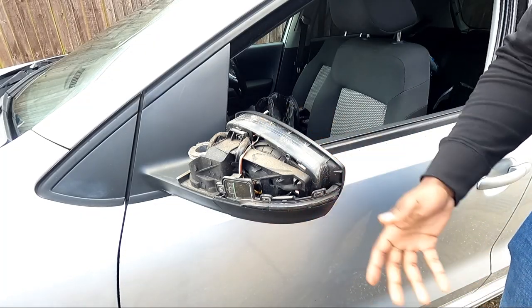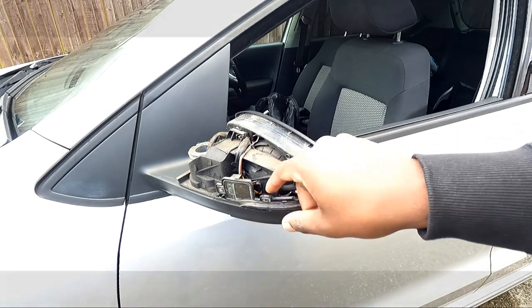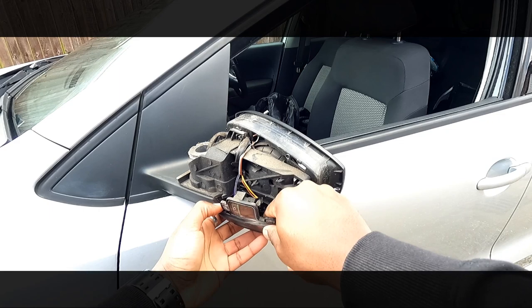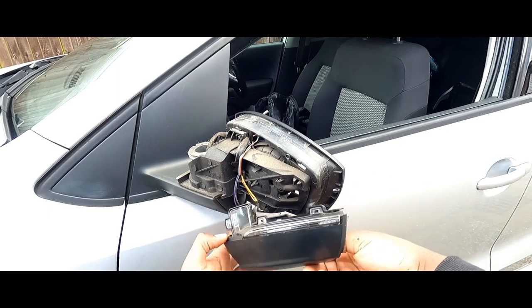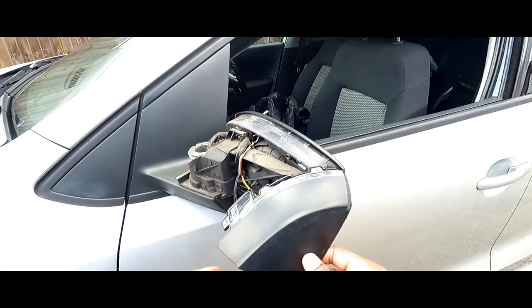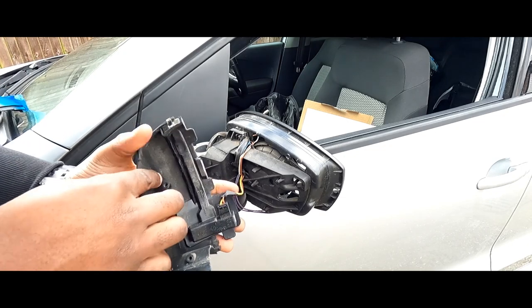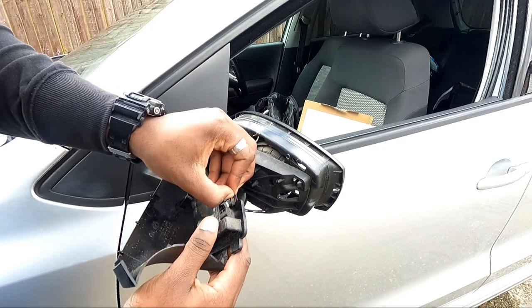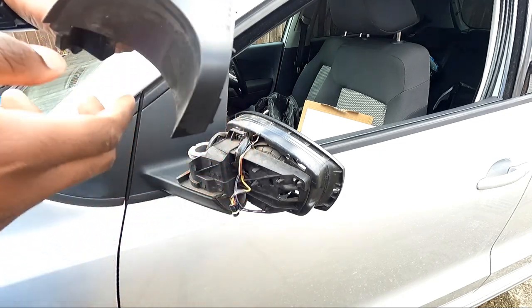Taking the two screws off, there doesn't seem to be anything else holding it on. So in theory this should just pop out. Okay, that's surprising — normally it's not that easy. Got that little plug in there. It should just... that was way too easy.